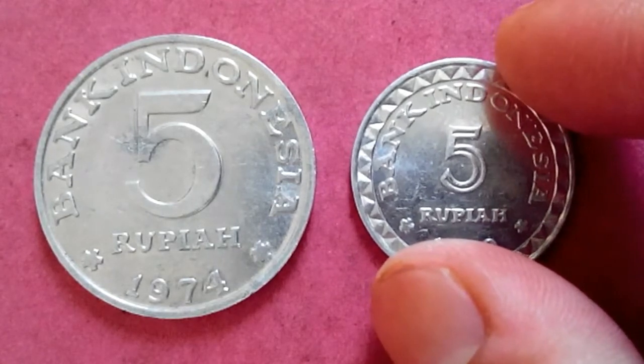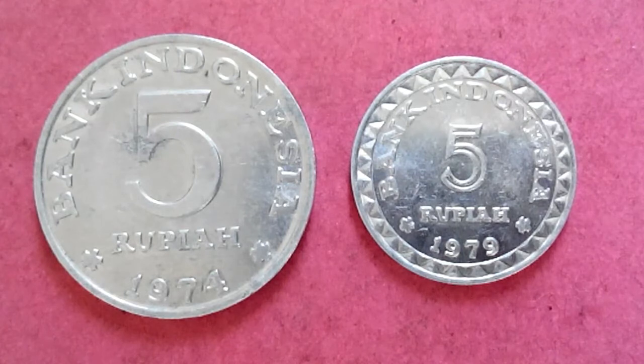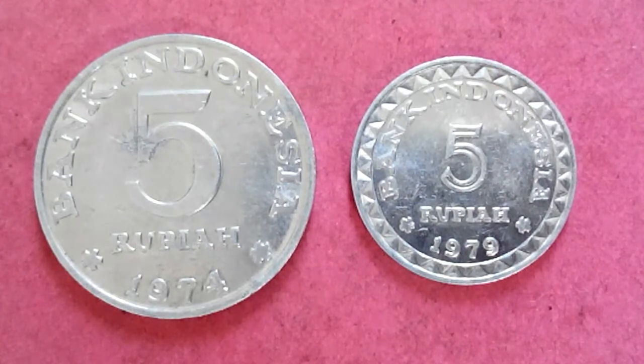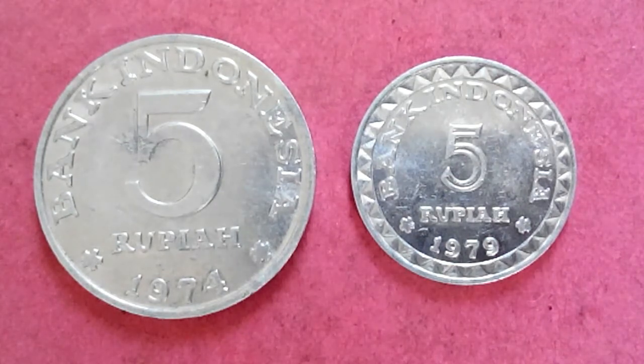So this is the 5 Rupiah difference — coins of the same value but the size has been changed over the years. I just wanted to show you this coin.